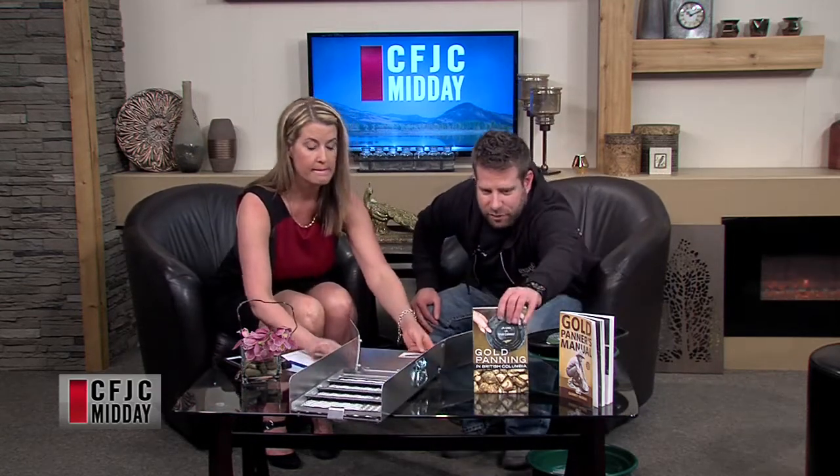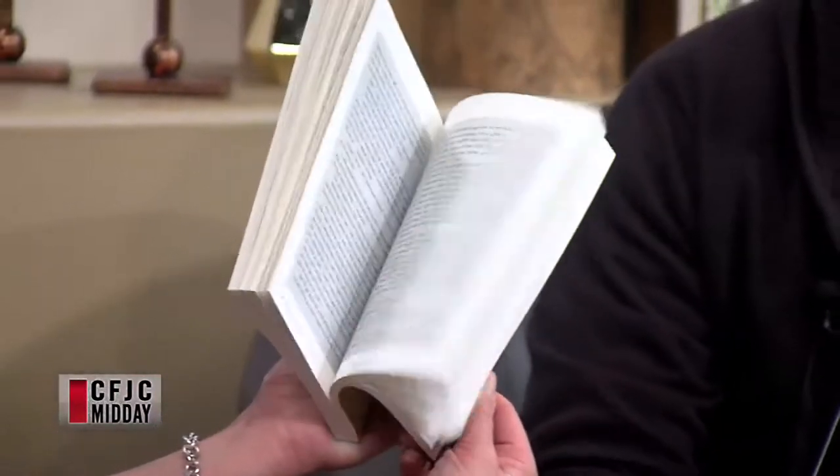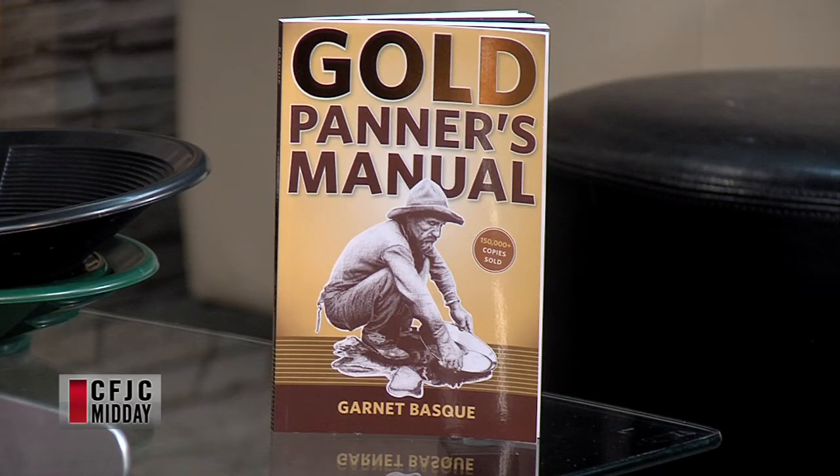You guys also have books for people? Yeah. This one is all about gold panning in British Columbia — it has a lot of places you can go, gives you directions and the history of the areas. It's a really good book, we sell a lot of those. Where do you hear most people going around these parts? Trunk Hill Creek is probably the most popular place around here. And you can get your own claim that no one else can mine on. There are a few different websites where you can find out where people's claims are, so if you're going out you don't want to be on somebody else's property.